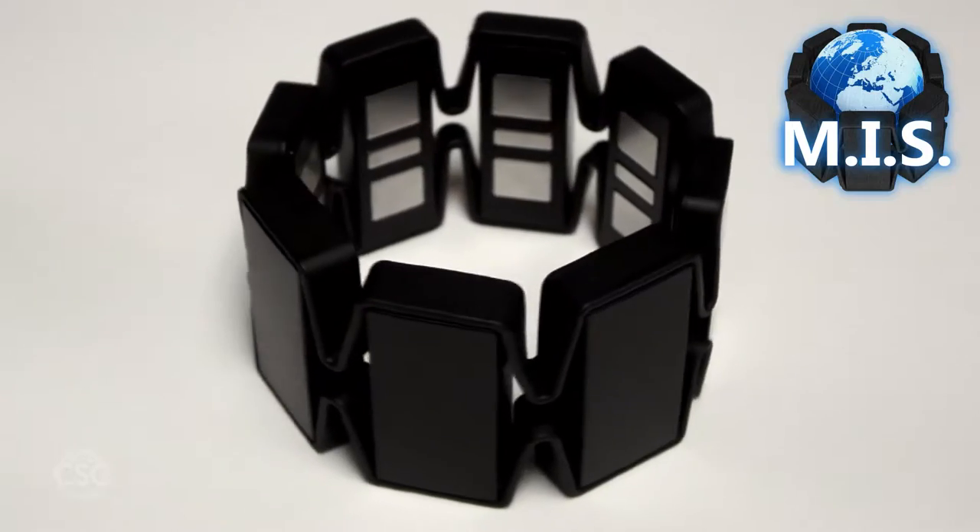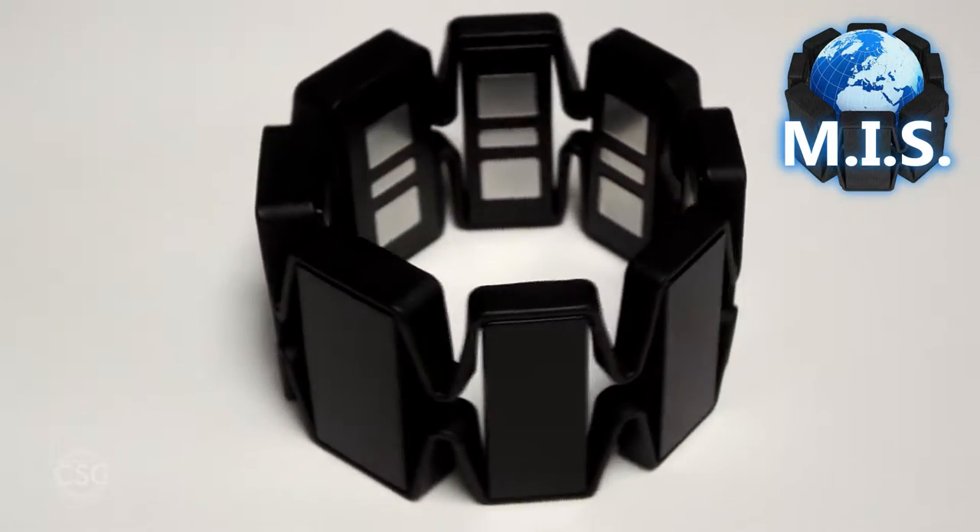Make way for the new MIS — the Myo Integration System. The Myo Integration System expands the default gestures of the Myo and allows it to interface with homebrew devices to control anything with an electronic circuit.